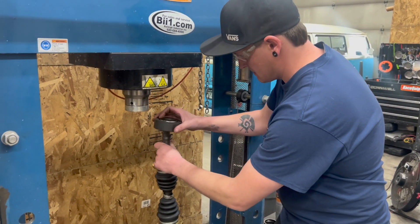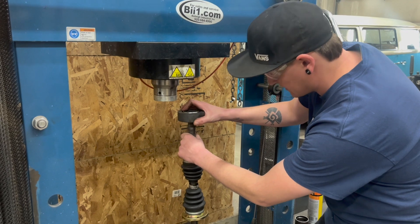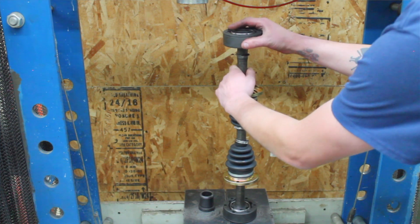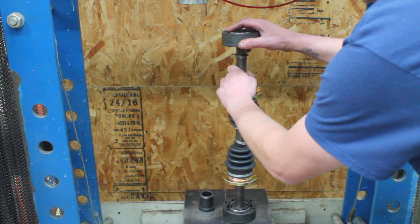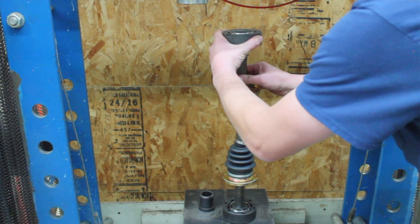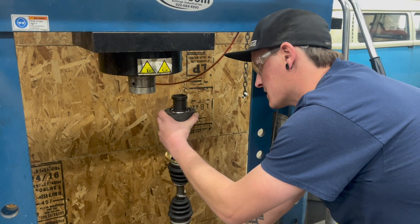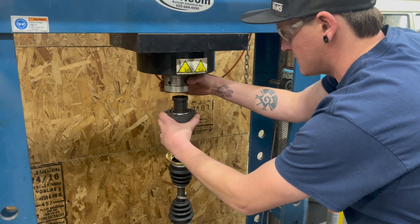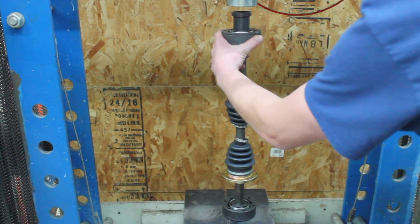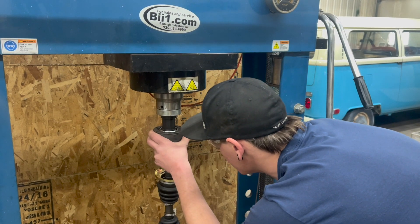Get the press set up. The trick I like to do is kind of slowly rotate the joint — you'll kind of feel it almost key itself onto the axle shaft. Just twist the joint and you'll feel it start to index on there. It's not going to fall into it or anything, but it'll kind of align itself on there. Use the correct press tool adapter and make sure everything is lined up straight and safe.